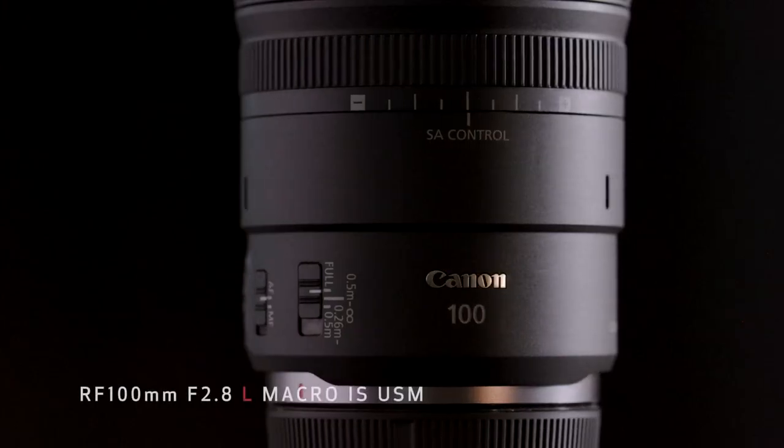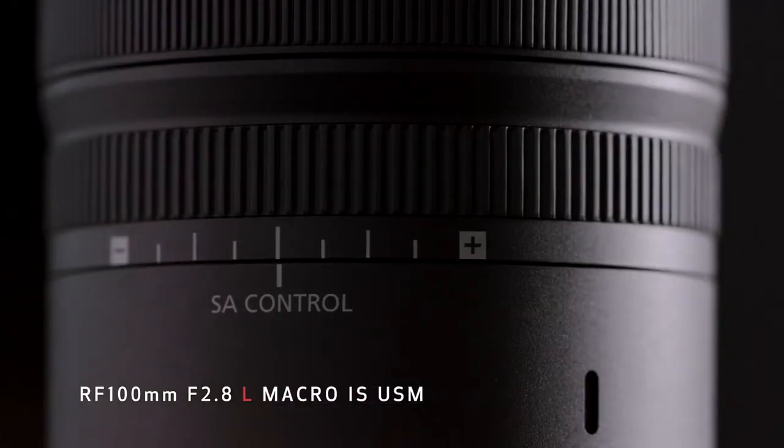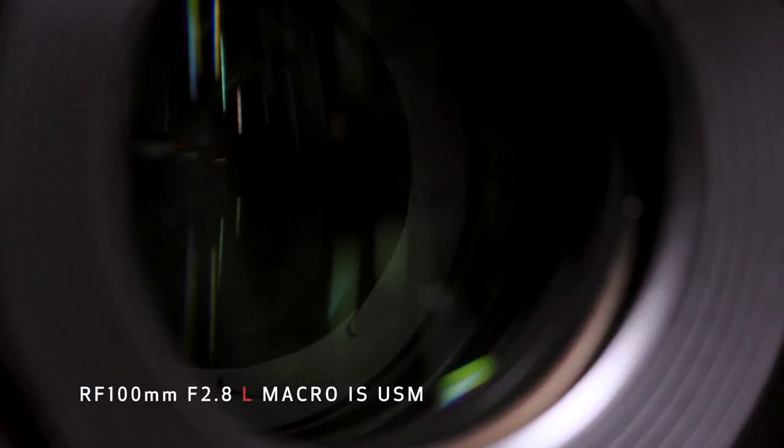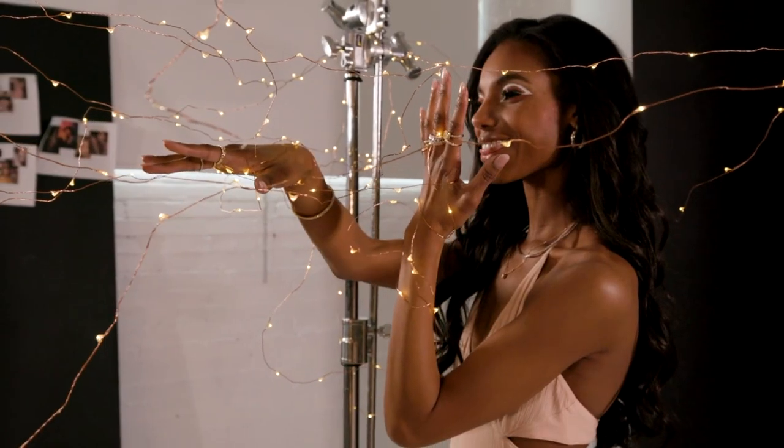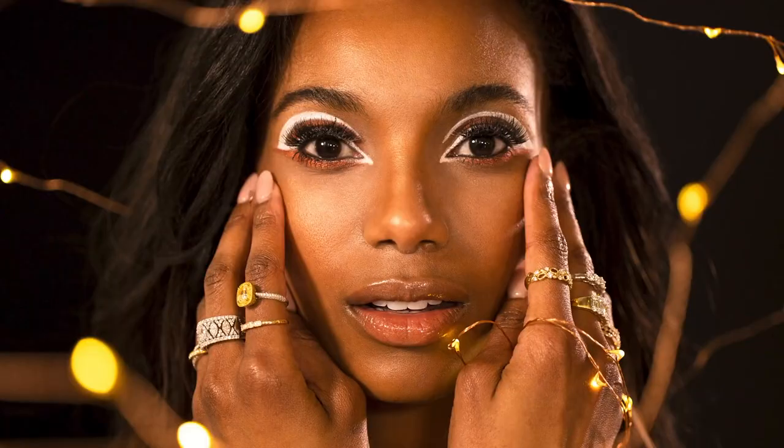Combined with any of Canon's EOS R series cameras, the RF 100mm f/2.8 L Macro IS USM lens becomes a dynamic tool for image makers wanting to expand their levels of creativity. Check out these videos, and if you haven't already, subscribe to our YouTube channel. For Canon USA, I'm Rebecca Nichols. Thanks for watching. Peace.